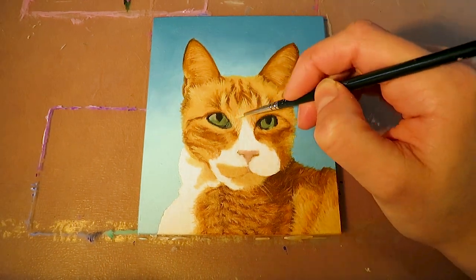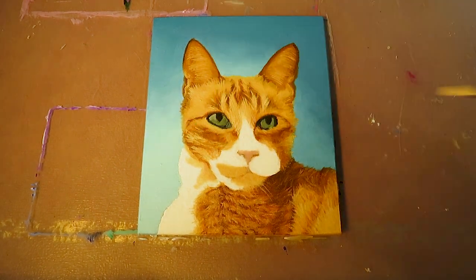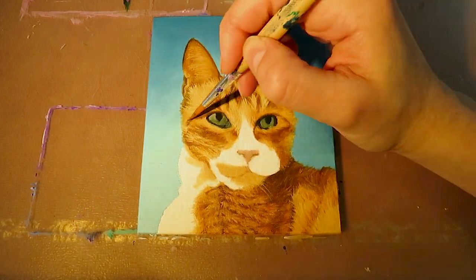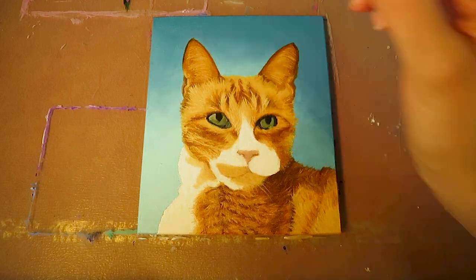After that I paint all the highlighted hairs. Here you have to take into consideration which part of the face gets lit up the most and paint the brightest hairs in this area. In this case it is the left hand side of the face.